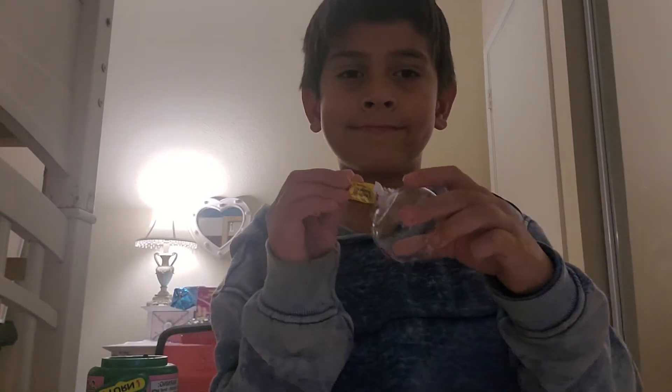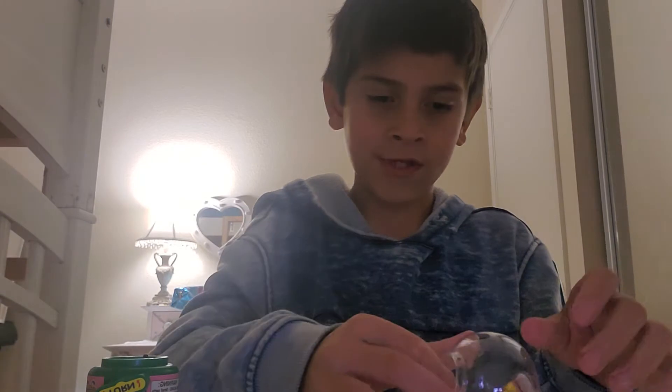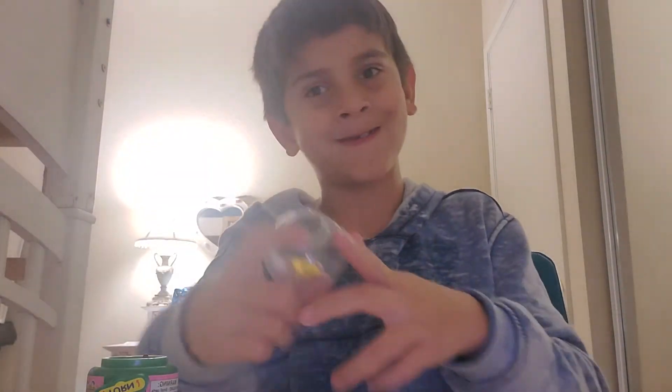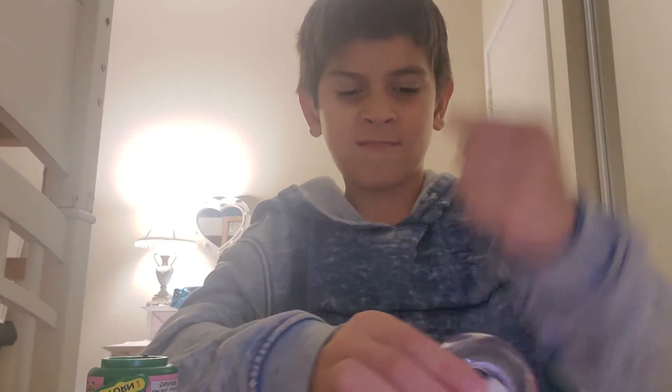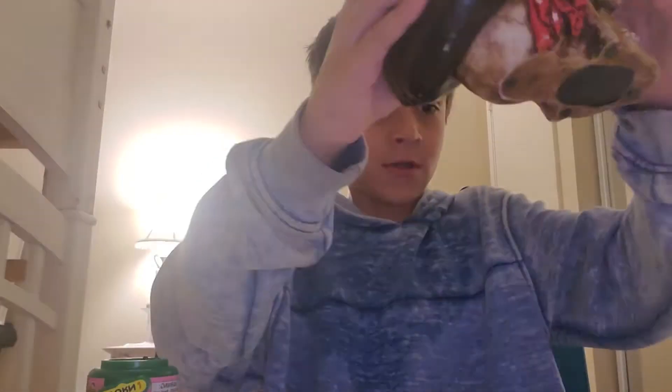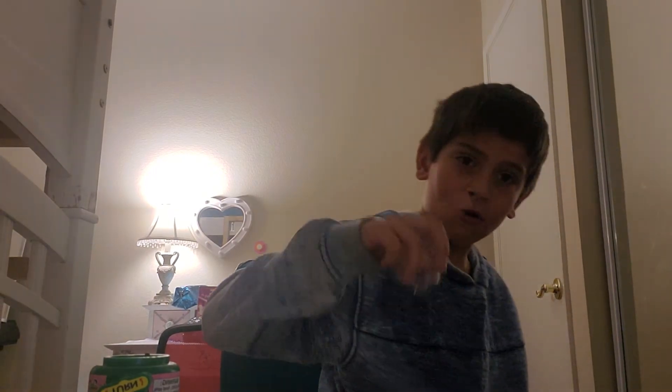Oh, we have to break it though, so get back in there — no, good, there we go. Come on — oh my god, it actually bounced! Okay, it bounces. We have found this — look!